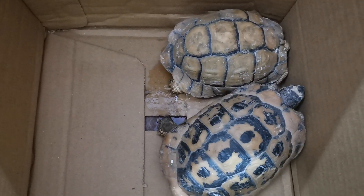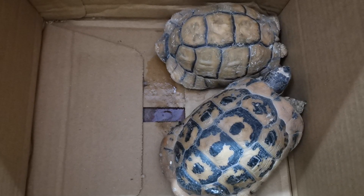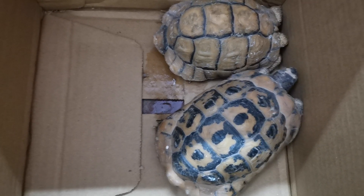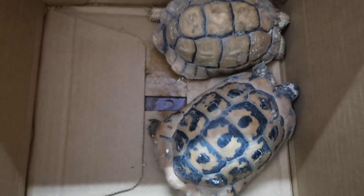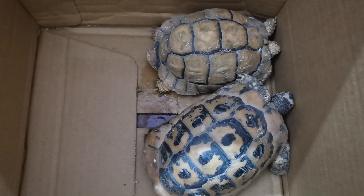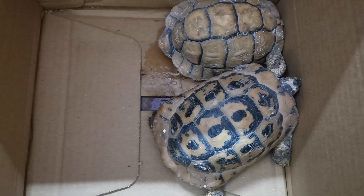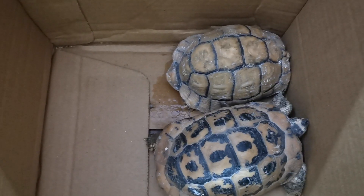لما نيجي نشتري سلحفة، ناخد بالنا كويس جداً من مواصفات السلحفة. الصدفة اللي في ظهر السلحفة لازم تكون قوية، ما فيهاش شرخ ولا كسر. عينيها تكون مفتوحة. أطرافها الأربعة - إيدين ورجلين - يكونوا موجودين ومكتملين، لأن ممكن نلاقي إيديها مش مكتملة بسبب تعرضها لحادث في البيئة الصحراوية.